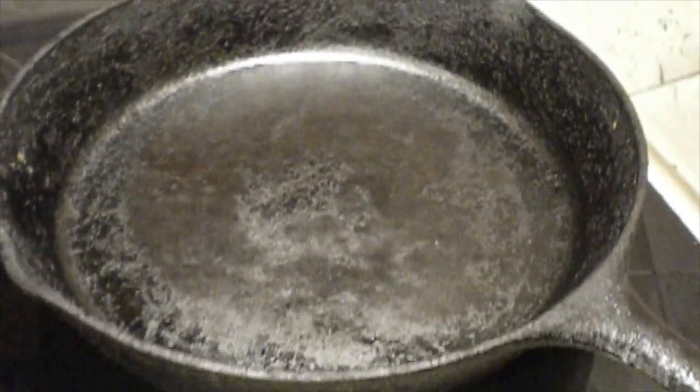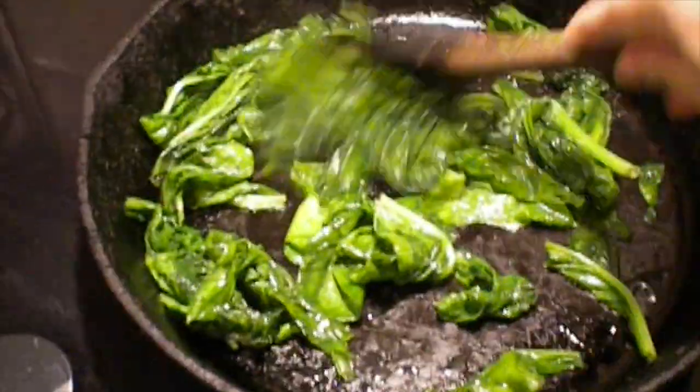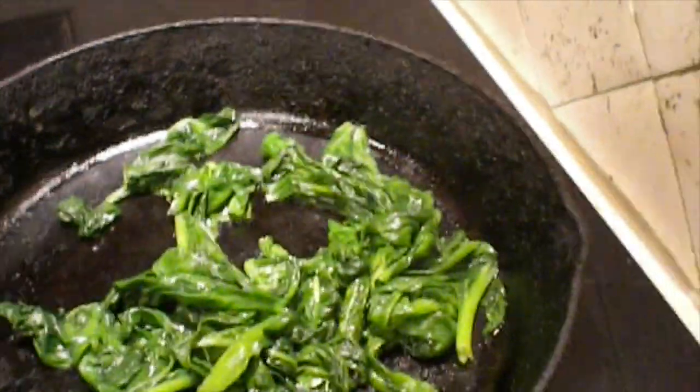Add your canola oil or neutral oil into a skillet over medium-high heat. Add the spinach and stir fry until it's wilted. Season with salt. Remove the spinach from the pan into a serving bowl.